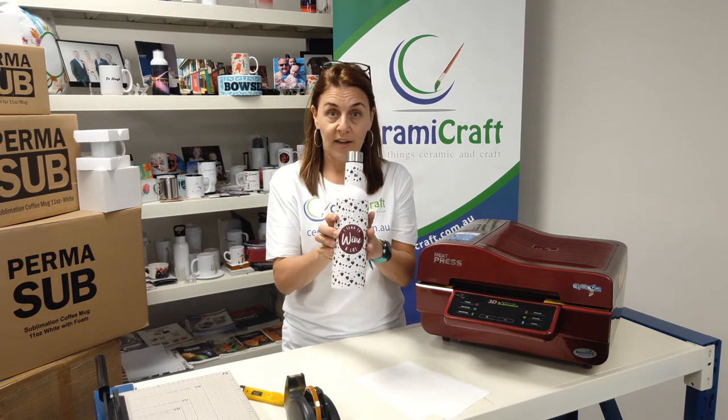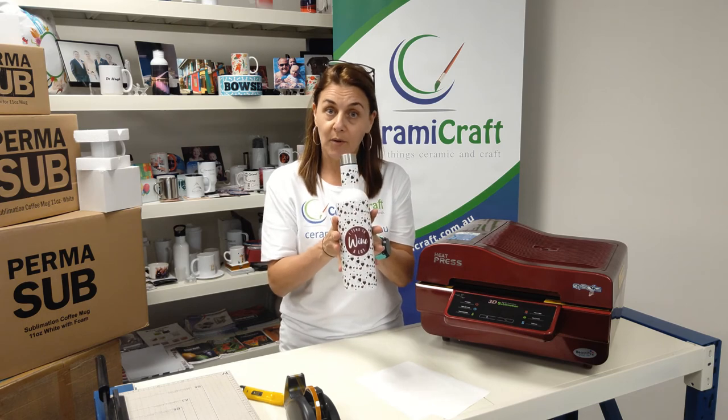I think this is going to set the world on fire — this is fantastic. Shrink sleeves off, it's nice and cool and ready for your bottle of wine.